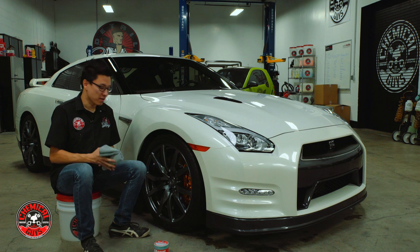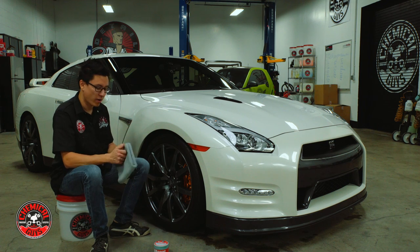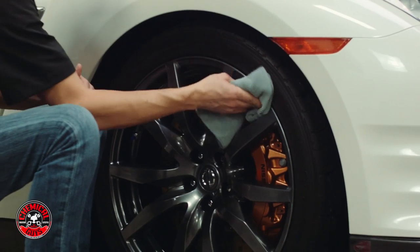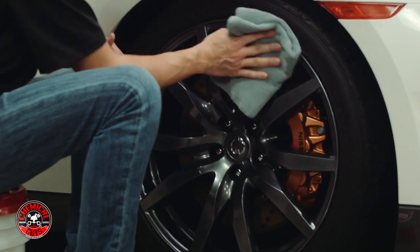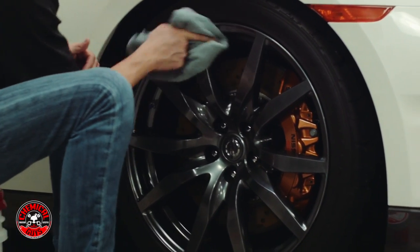Okay, so now we're back — it's been about 15 minutes. We've had enough time for the Wheel Guard coating to dry, so I'm going to take a gray Workhorse Microfiber Towel. When you put on that thin, even coat — which is all you need — Wheel Guard buffs off very easily. And all I'm left with right now is a high gloss shine on these Nissan GT-R wheels. Look at that — this is looking great.